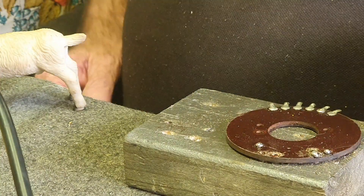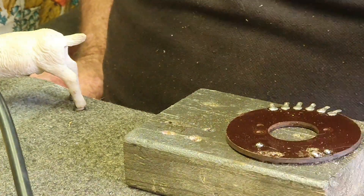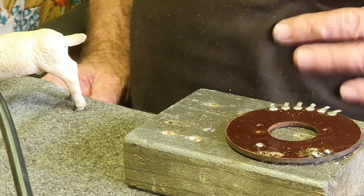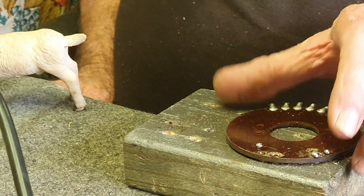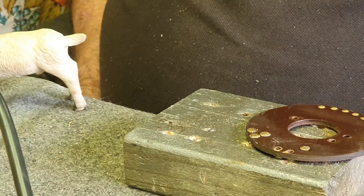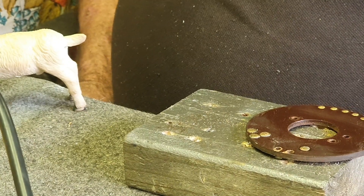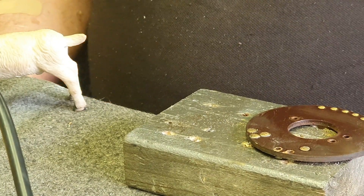We've also got to solder a jumper wire from one rivet to another. That's more or less what we do to put them in. If this were a Gottlieb, you could actually press the rivets in — there is a special tool you can get to do that — but we don't have the luxury of one of those.